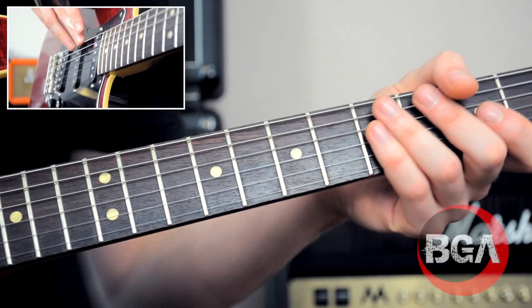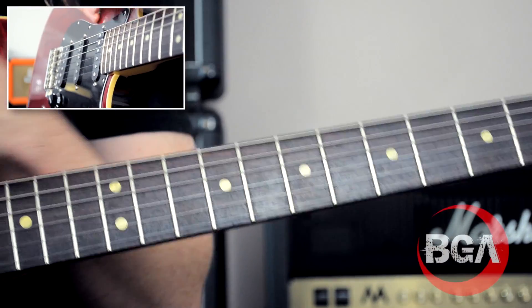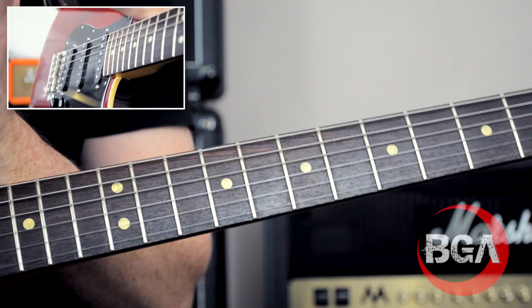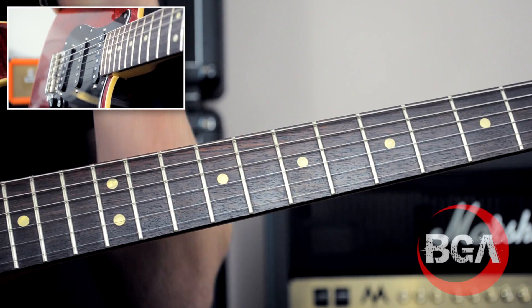Hi there guys, my name's Dan from Browning Guitar Academy and we're going to go through that little solo. Basically what we're looking at working on today is not crazy soloing technique, it's all about vibrato.